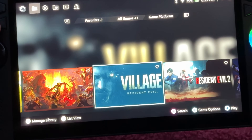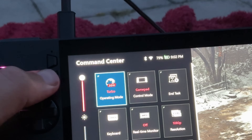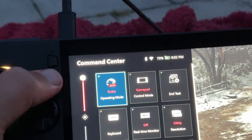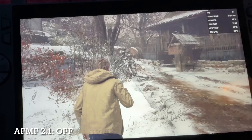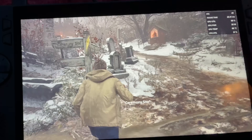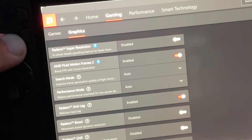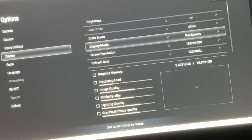Now let's try out Resident Evil Village. We have AFMF set to off, again on 30-watt plugged-in turbo for optimal FPS at 1080p on default graphics settings. We're getting the mid to high 50s, but this does look fantastic with no weird graphical imperfections — we're not using any AFMF.